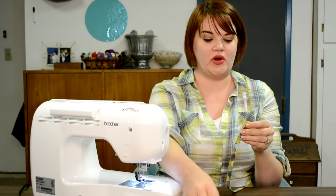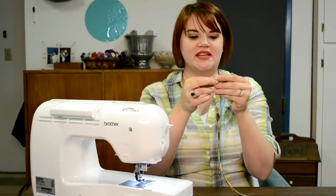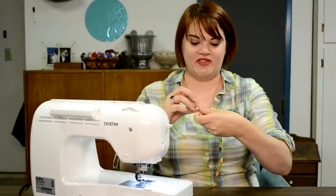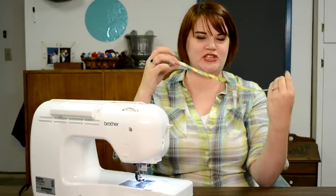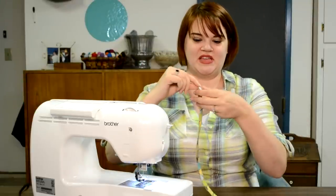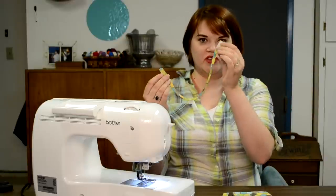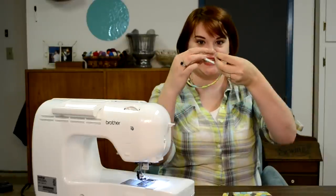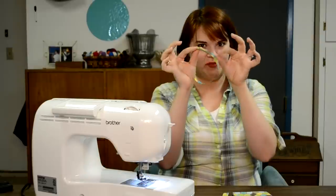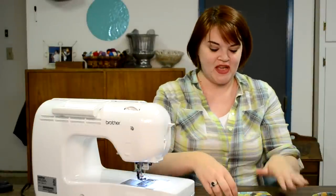Now I'm going to attach the velcro. I cut these pieces long and skinny enough to fit. Just make sure you don't sew them on the same side of the strap — if you have the hook side on one end, make sure that once it wraps back around the loop side is accessible. Sew all around the square of velcro to secure it. See how I have the hook on that side and the loop on that side, so once it comes together it'll stick in place.